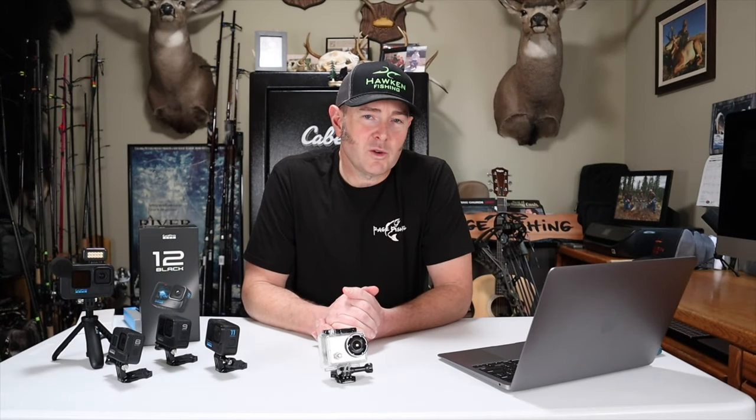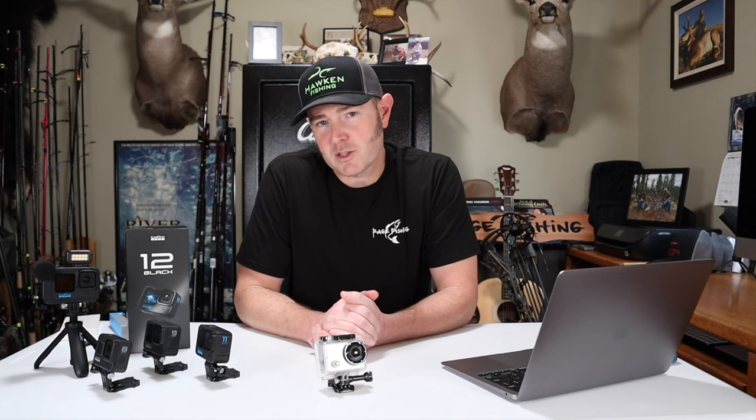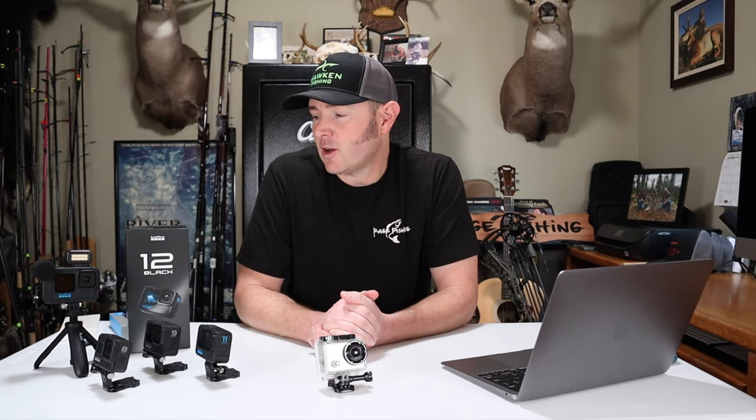In this video I'm going to unbox my new GoPro Hero 12. I'm going to go over how I set up new GoPros for purposes of fishing, explain the settings I use and why, and then at the end we're going to head out to the river and try this thing out. So let's get started.